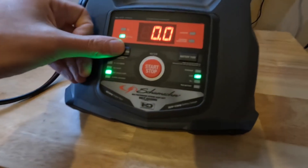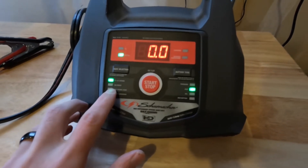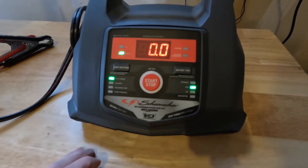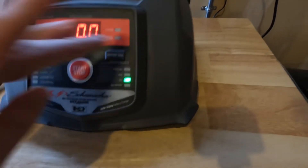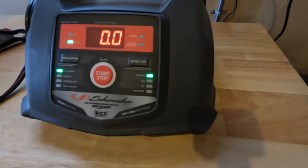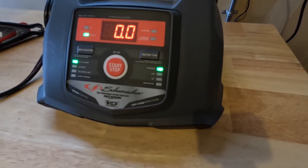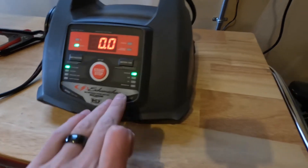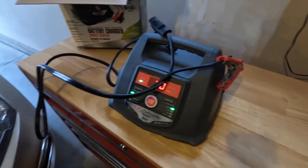We just want to do a trickle charge, which is the 2 to 6 amp range. It could also do that boost or the 100 amp engine start as I showed you. It'll show you if the clamps are reversed, and ours is a standard battery. AGM is more of a high-performance type of battery and gel is more of a deep cycle battery — so that's not what the standard car is. And then if it was a bad battery, it would tell us right there.